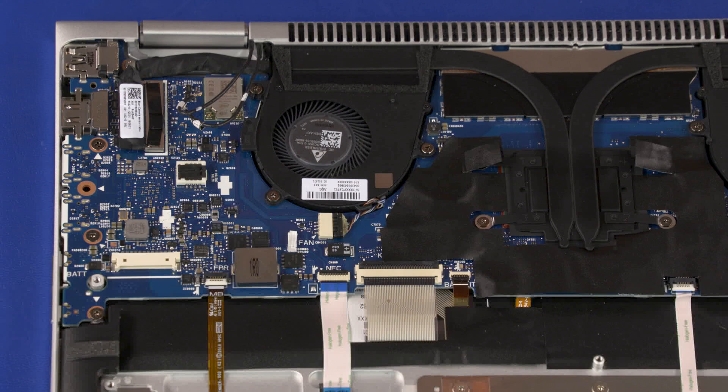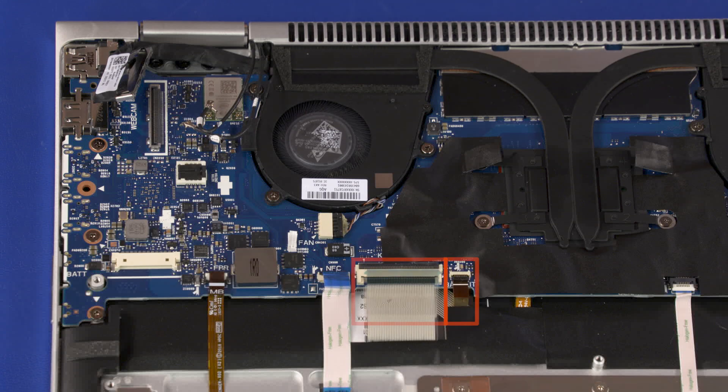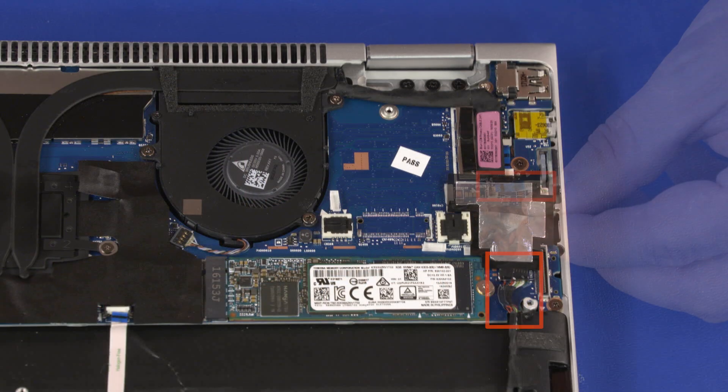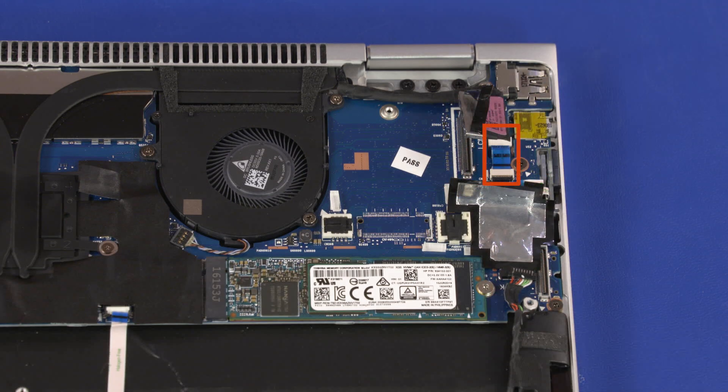Disconnect the following cables from the motherboard: Webcam cable, Fingerprint Reader Ribbon Cable, NFC Ribbon Cable, Keyboard Ribbon Cable, Keyboard Backlight Ribbon Cable, Touchpad Board Ribbon Cable, Speaker Cable, Power Button Board Ribbon Cable, Display Panel Cable, Audio Board Ribbon Cable.